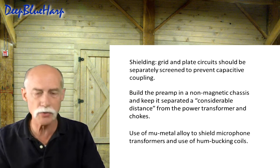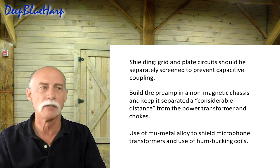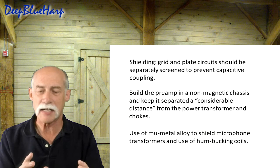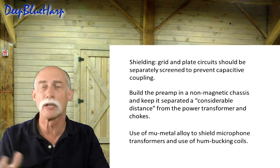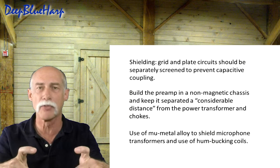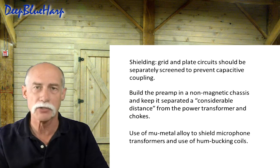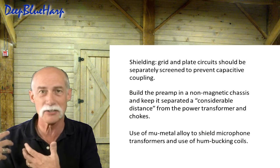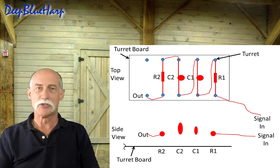You can use mu metal to shield the output transformer, but that's expensive. Another technique is humbucking coils — a method from the 1930s, later used on guitar pickups — where two coils wound in opposite directions cancel out noise when coupled together. However, we don't have that luxury in the preamp circuit itself, so we still need shielding.